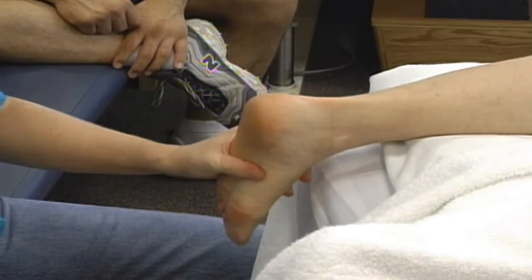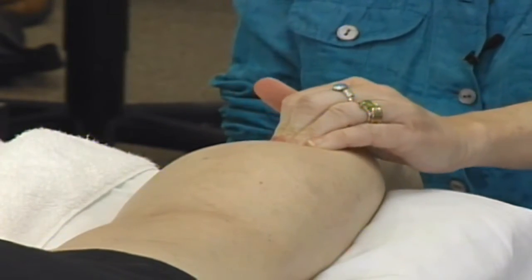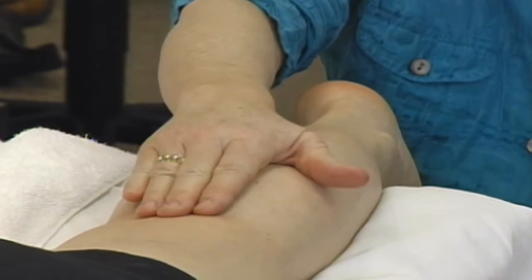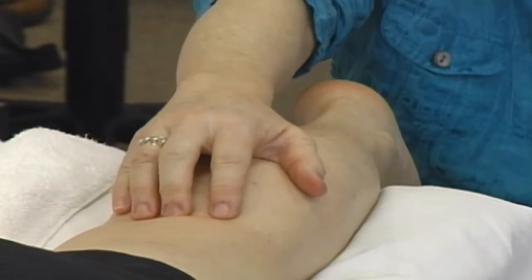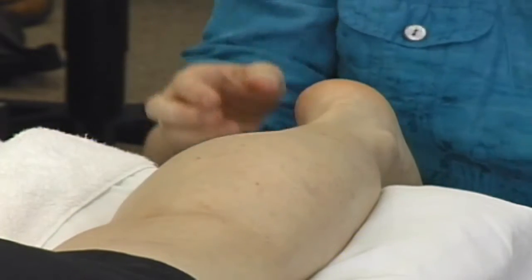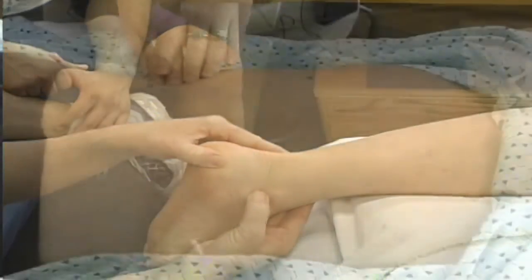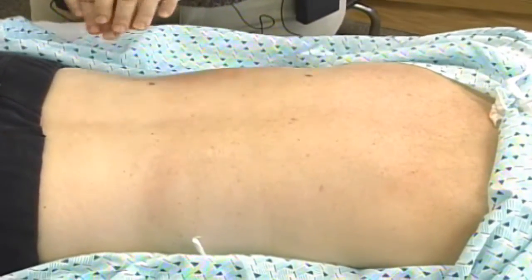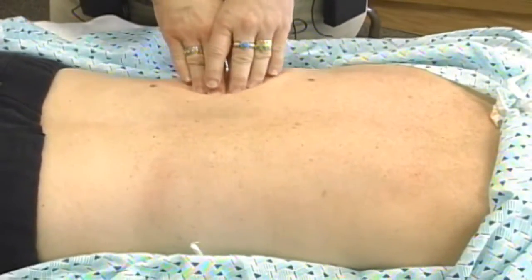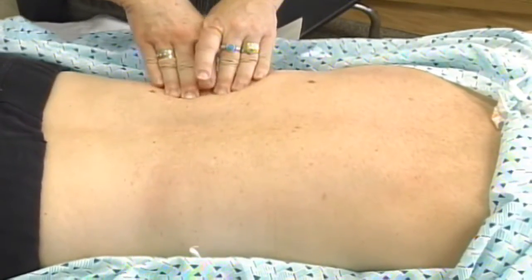That's the plantar surface of the foot. Now we want to take this one step further. I've shown you gastroc soleus posterior compartment by going deeper. We've done up in the popliteal fossa — popliteus primarily and the origins of those muscles in the posterior compartment. Before I change her position, I want to show you a release around the medial malleolus — just setting up that oscillation, and it's mostly just this. I'm not using a lot of energy to do it.